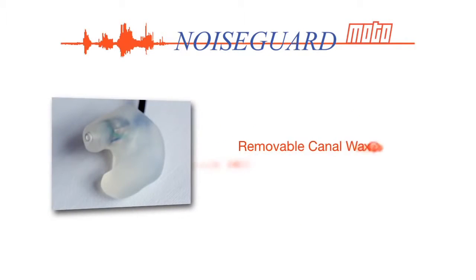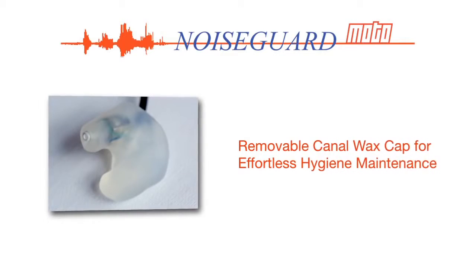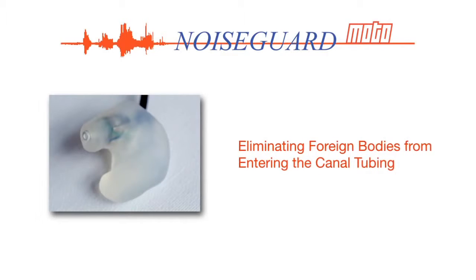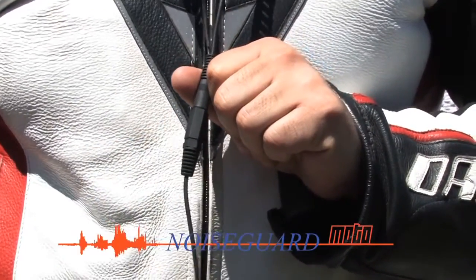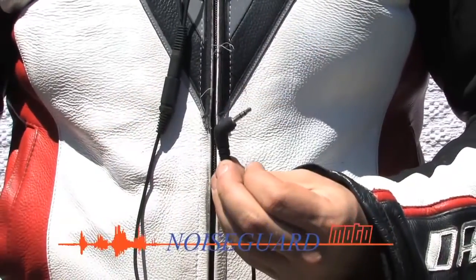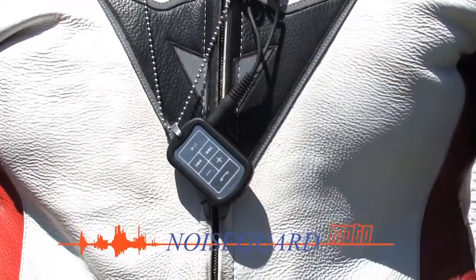NoiseGuard Moto is the only custom moulded headset to feature a removable canal wax cap for effortless hygiene maintenance. The lifespan and integrity of the drivers is achieved by eliminating foreign bodies from entering the canal tubing. Tangle-free, high-quality, thick-coiled conductive wiring provides strain relief, flexibility and rider comfort, and is detachable at the Y to customise length for bike-to-bike intercom, pits or other communication systems.